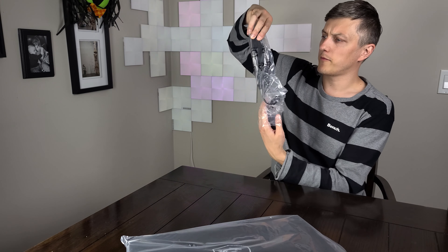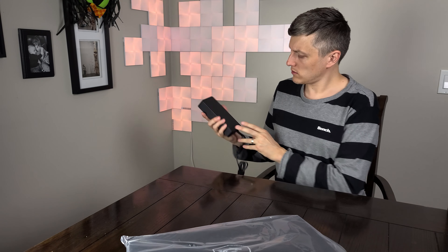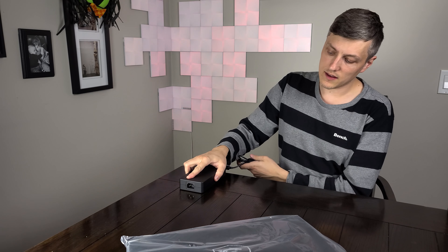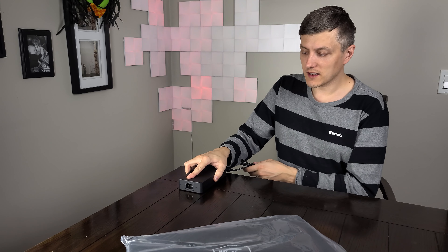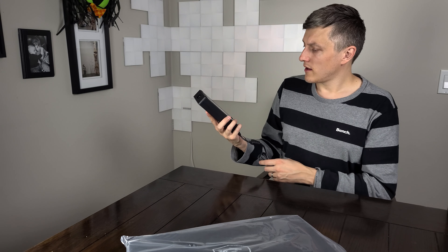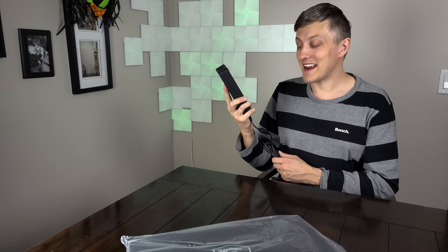So let's take a look at this power brick. Fairly non-discreet, fairly large, but it does have the feet on the bottom which I appreciate — it doesn't move around on you. And this unit is 280 watts.